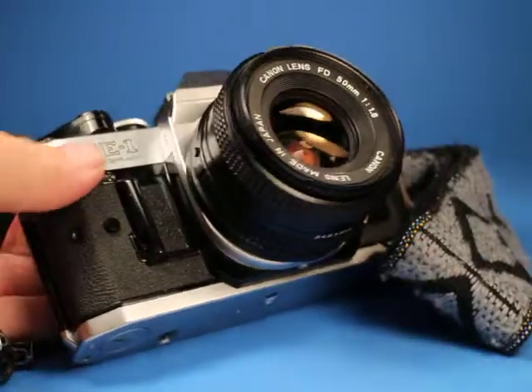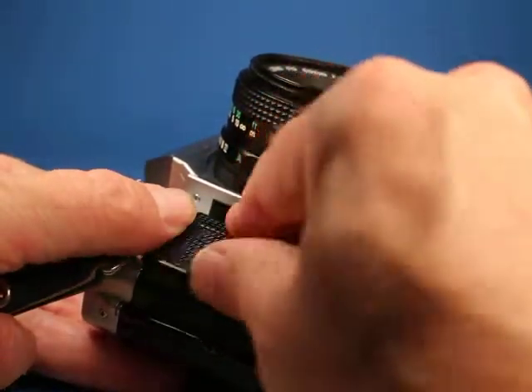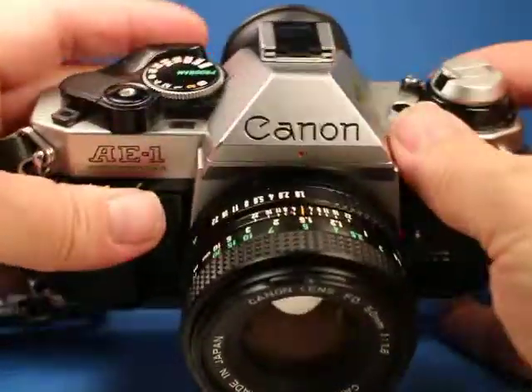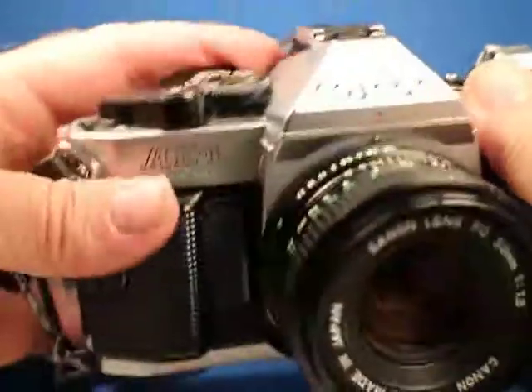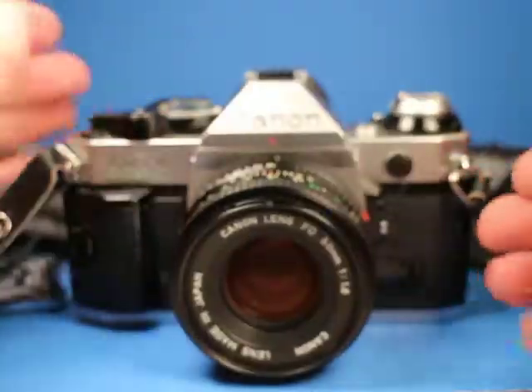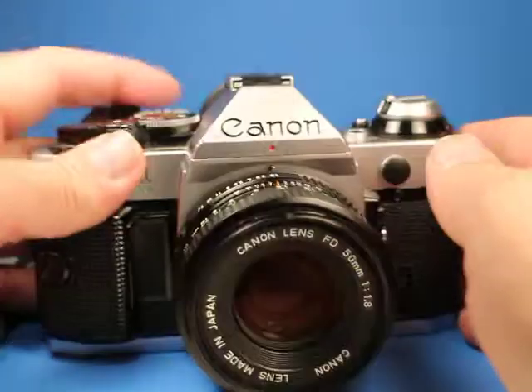Snap it shut and put the little action grip back on, just finger tight. Then we'll switch it from the lock position, where it will not fire, to the A position. This camera sometimes has what they call a squeal sound, so we're going to run it a few times.